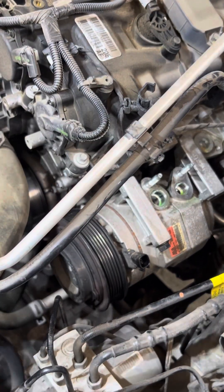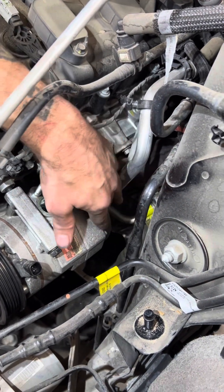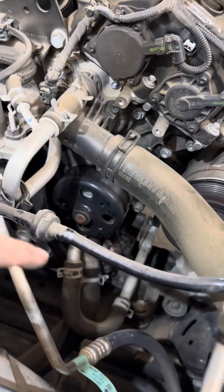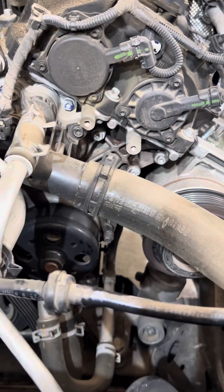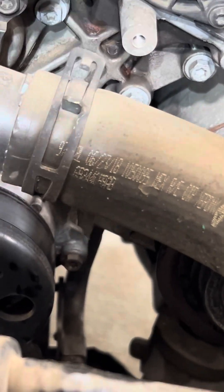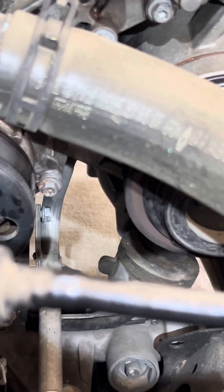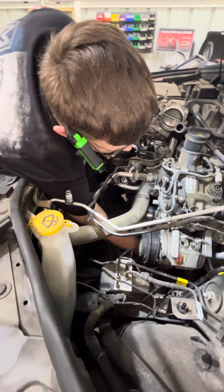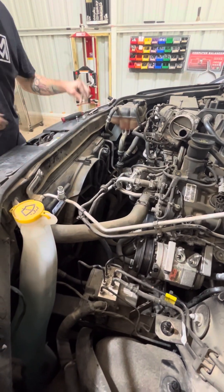Then you'll think it comes out but it won't. There's this line here that has a little tab that sits on one of the studs down there behind the compressor. So you have to go down here — come from the front, go down this way and back there. That bolt there — you'll have to remove that in order for your line to move, to be able to move your line out of the way and get that little tab off the stud. And then that's free to move.